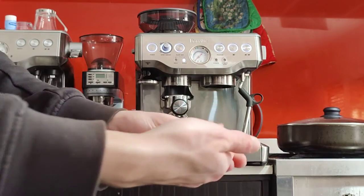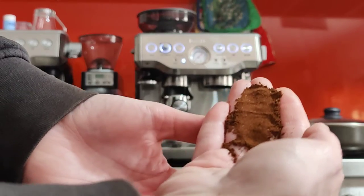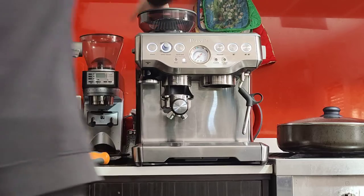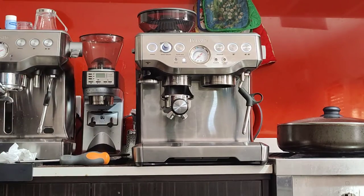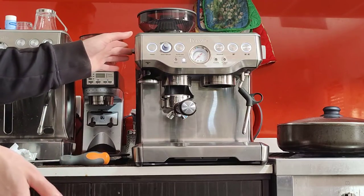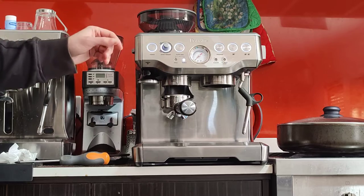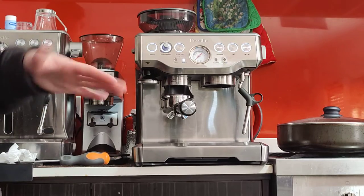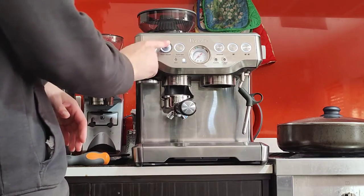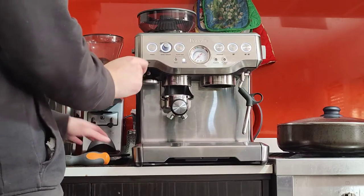This is what the grind looks like — we may need to fine-tune it. The only way to know if this is the correct grind size is to make a coffee with it. Different beans may need different settings, so your beans may need to be adjusted differently. I'm using the Aldi beans at the moment — they're pretty good, I recommend them. At number 5 it looks like we're in the right ballpark. Over here you have the grind amount dial — I'm going to keep it at 12 o'clock and see how many grams that gives us.